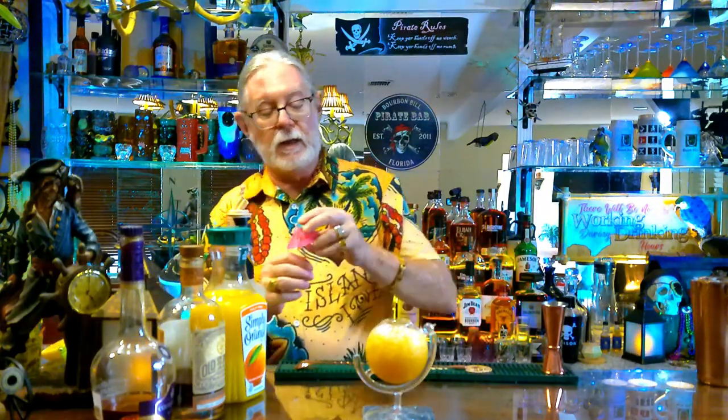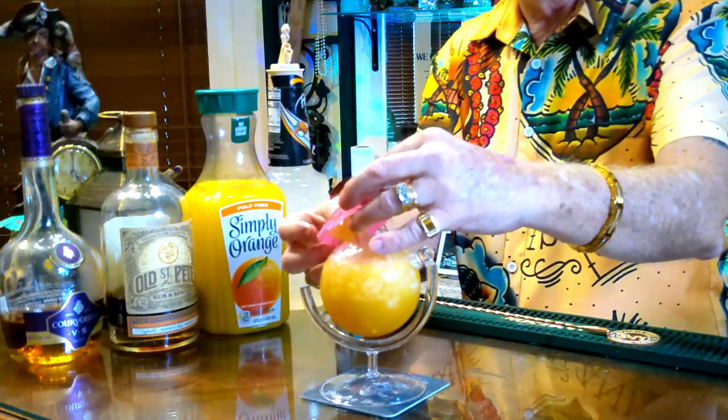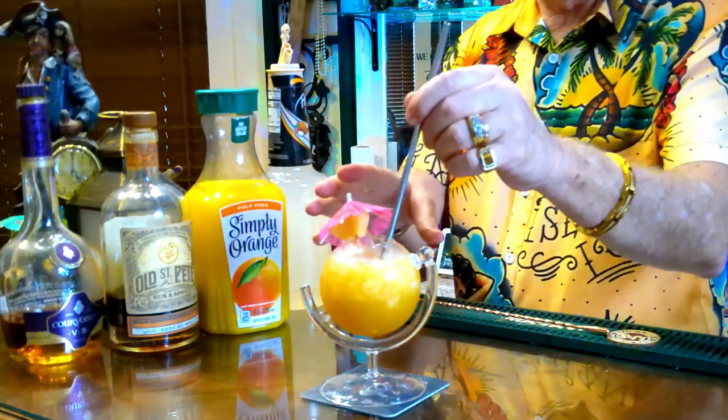We want to garnish that appropriately with a pineapple slice, the appropriate tiki umbrella, and of course a straw. And there you have it — the Scorpion in a bowl-shaped glass, not a scorpion bowl but an individual drink. This is Bourbon Bill with Bourbon Bill's Pirate Bar. We hope you enjoyed the show today and maybe learned a couple of things along the way. If there are cocktails you'd like to see, be sure to put them down in the comments and we'll see you next time — cheers!